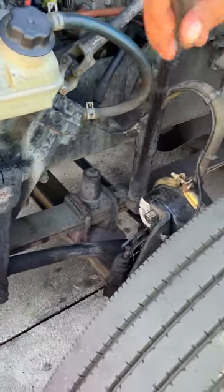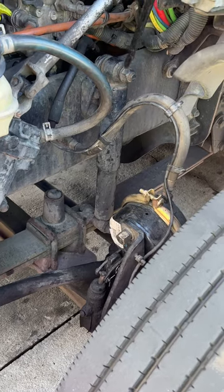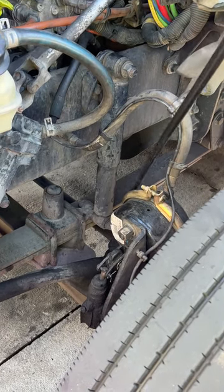Then we have our shock absorber. Our shock absorber is properly mounted, has not been broken or cracked, and it is not leaking hydraulic fluid.